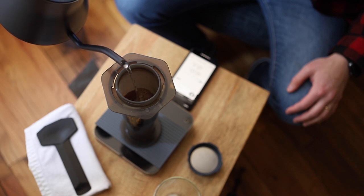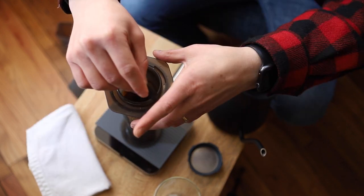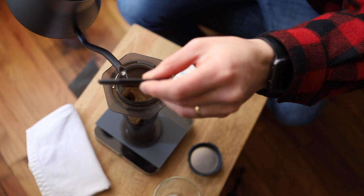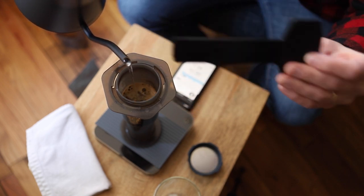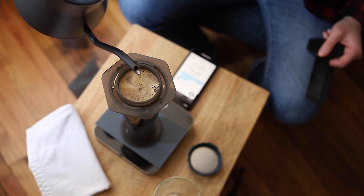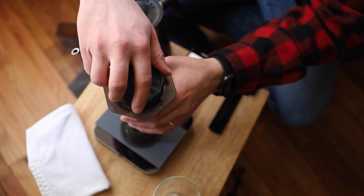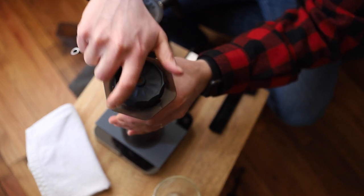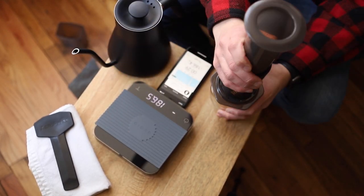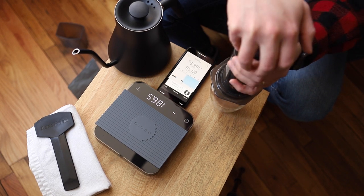I pour in my 75 grams — a little bit over but that's okay. Then I do my second pour and rinse off my paddle. Based on my ratio I want to get up to 240 grams of water total. Three, two, one — I'm going to plunge, which I'll do for 30 seconds. My total brew time from start to finish will be two minutes.